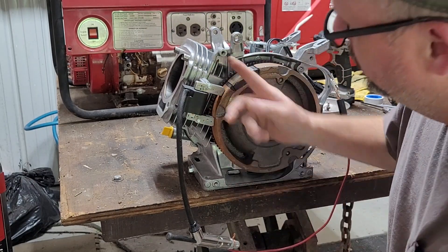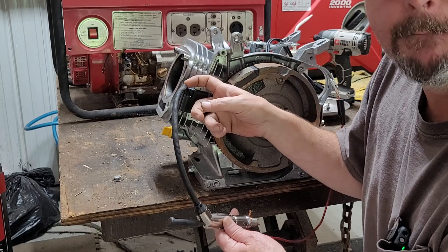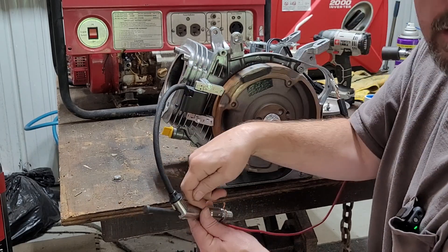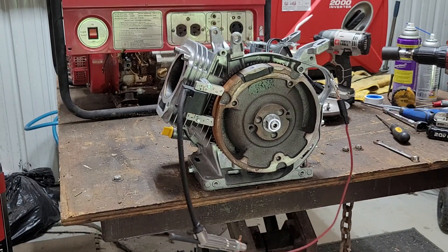That electric charge builds up inside of the coil. And it's pushed — they just line up, swell up, and push each other down here. But they need to be able to go to ground. They can't do it. I don't know how that works.